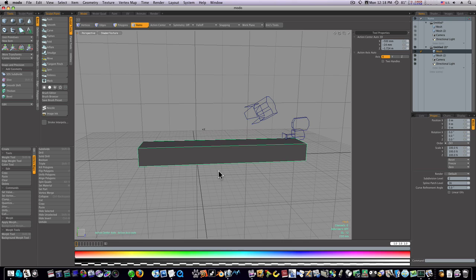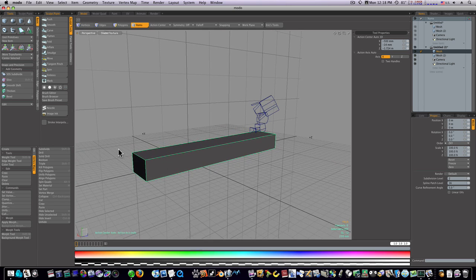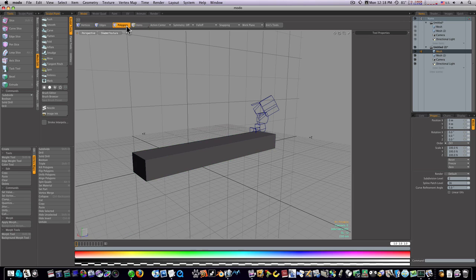So we need to brace this item before we do anything else to it. Let's begin by using our edge loops and edge slices. Go to the mesh edit tab, polygon mode, and select these polygons. I'll put a loop slice count of one, mode free, and put it about right there. Then do one more up here close to the edge, about 10% or so.